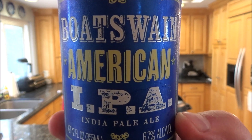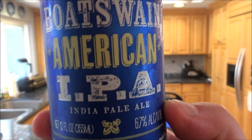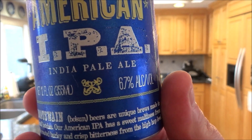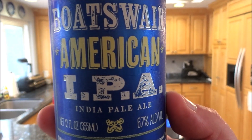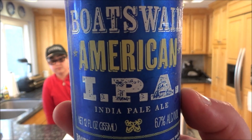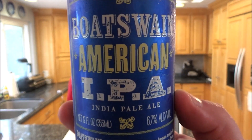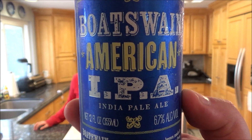Since I have 25 minutes for that to cook, time for a beverage review. This is Boatswain American IPA, 6.7% alcohol, made in Monroe, Wisconsin — just over the Illinois border. I grew up in the suburbs of Chicago. This is a beer you can get at Trader Joe's. It's very inexpensive, so I'm going to give it a shot.